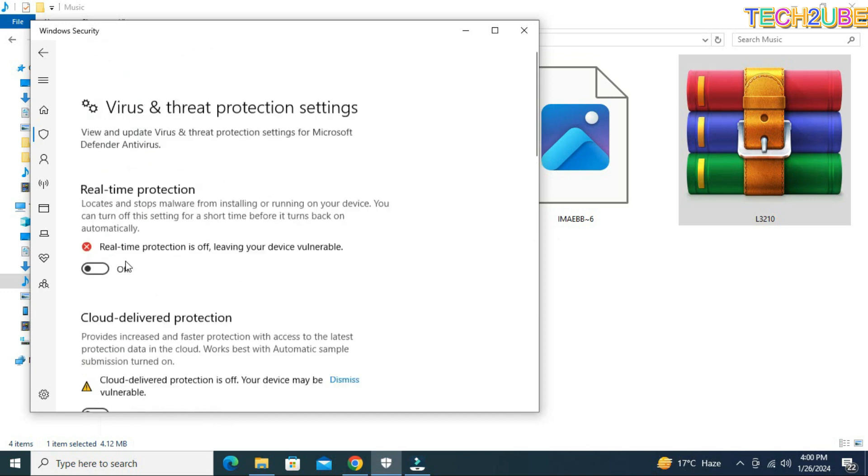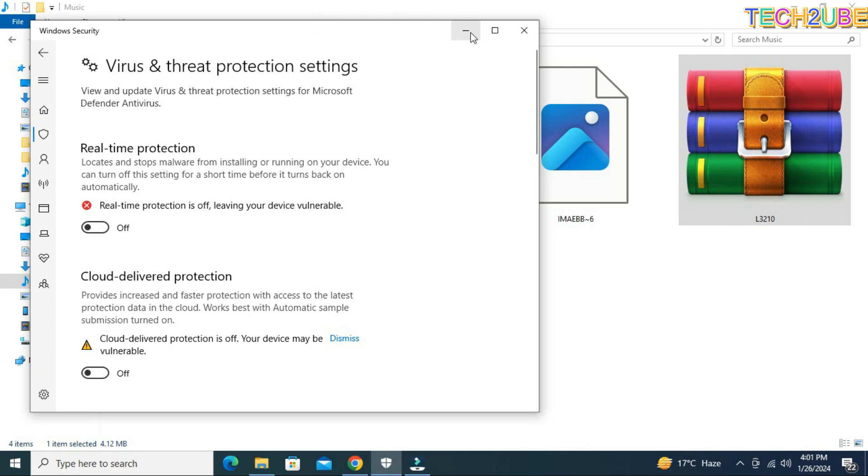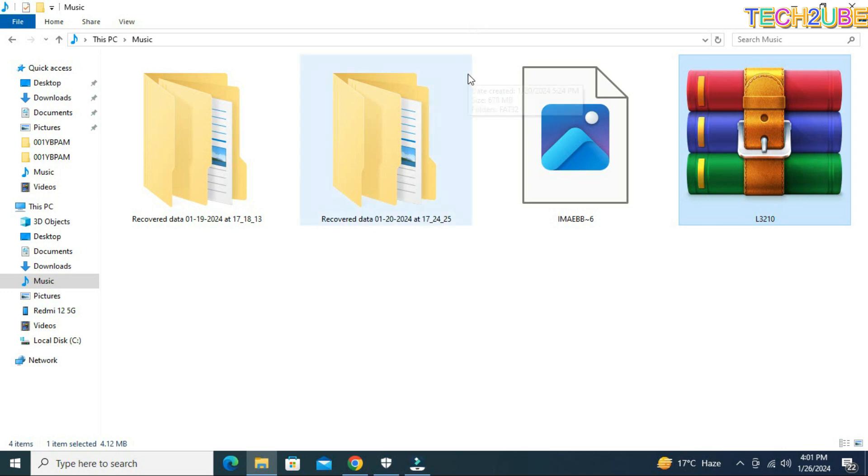This is the virus and threat protection setting — this is the real-time protection. You have to be careful of this. I am telling you this because when you extract this file, Windows will detect it as a virus and it will be removed. So you have to be careful of this and disable it through your system.